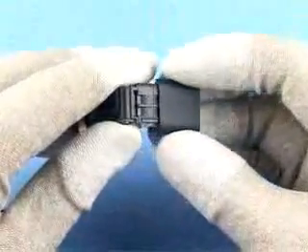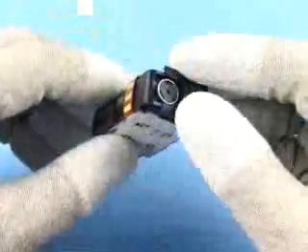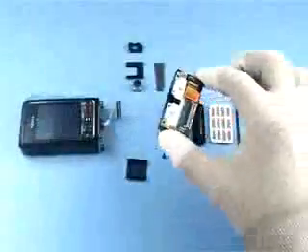Slide off the lower side rail right and the lower side rail left. The disassembly procedure is now complete.